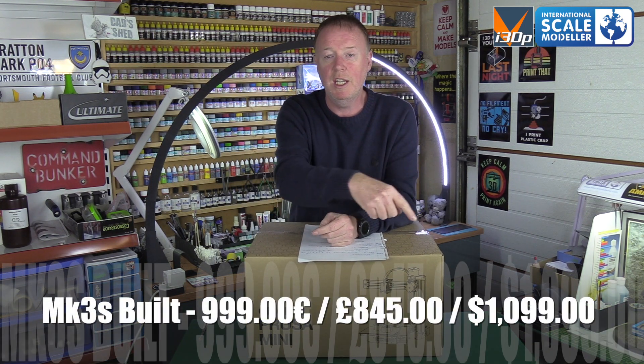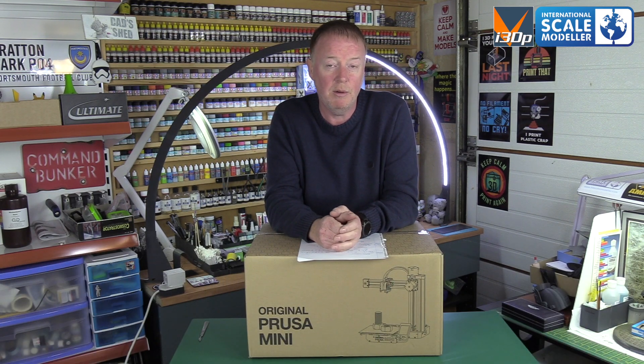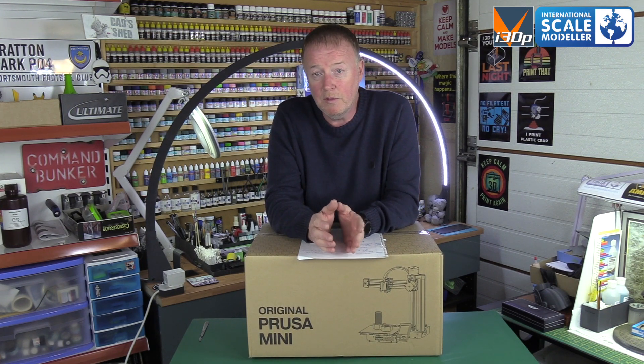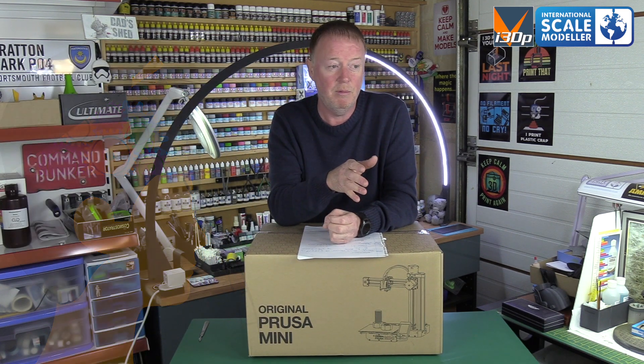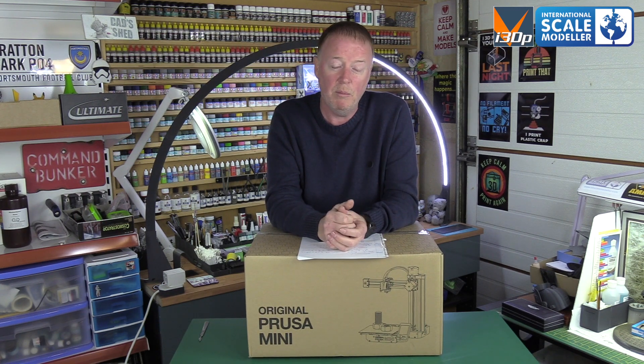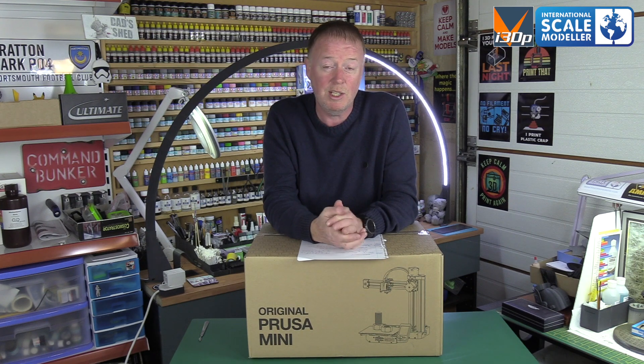The built Mark 3 is 999 euros — I always buy kit form, saves a couple of hundred euros and I enjoy building them. It only takes me a few hours now. If you're going to get a printer, buying it in kit form really increases your knowledge. If anything goes wrong, I've got it fixed and running again within 20 minutes because I've taken them apart so many times. I'd really advise that — it improves your understanding of how a 3D printer works.